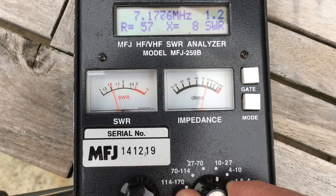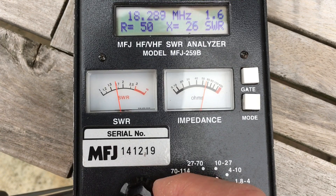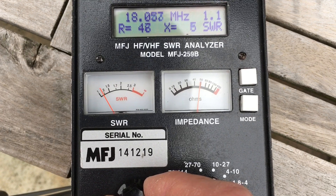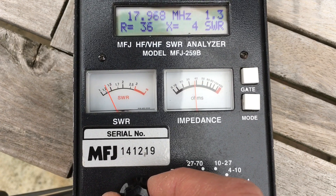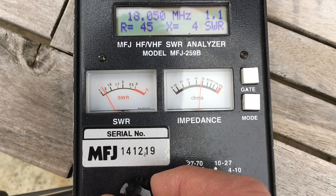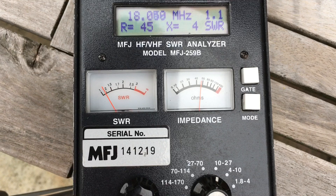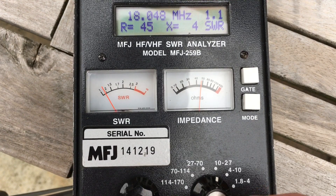And now if I go to 17 metres - which just happens to be where that's sending the reading. So there, that's a bit low: 18.05. So the element's long - I need to shorten that one.